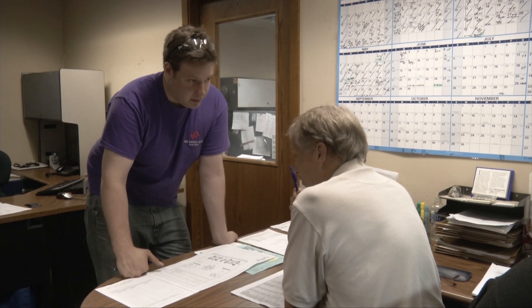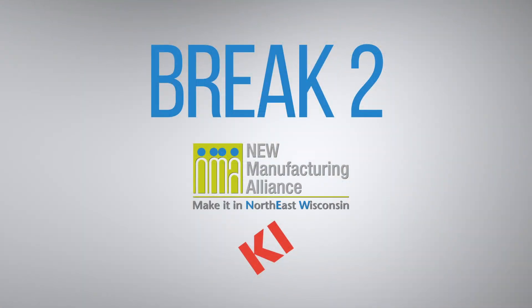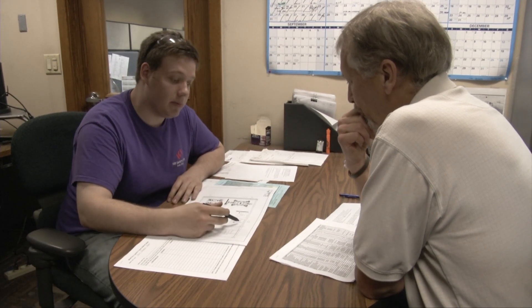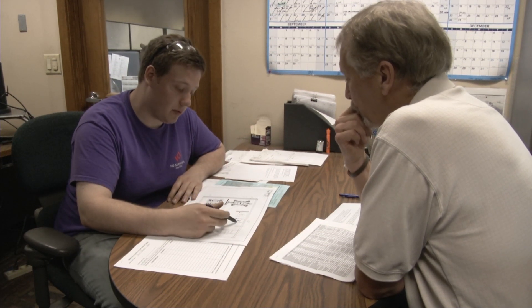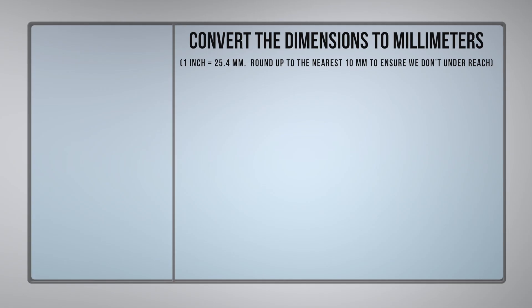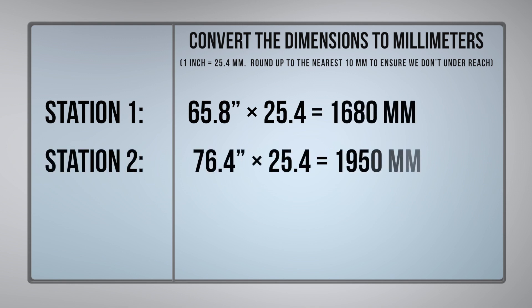Interesting. Good work. Okay, so now I have to calculate in millimeters the maximum reach needed for the robot. And to do this, I use the fact that one inch equals 25.4 millimeters.